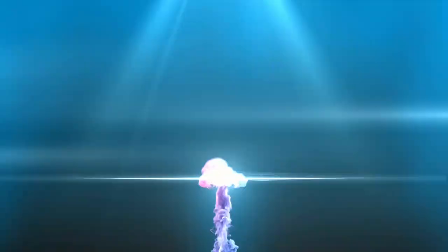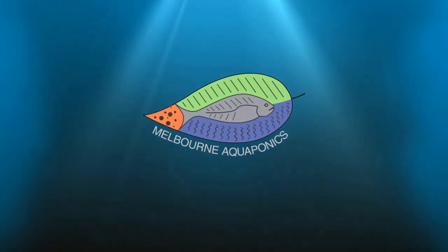What are nitrates and what is an acceptable nitrate level in your aquaponics system? My name is Jonathan and my aim is to help you to build your own aquaponics system and to manage it in the best way possible to grow some tasty, healthy and sustainable food in your own backyard. Today we're going to talk about nitrates in aquaponics.